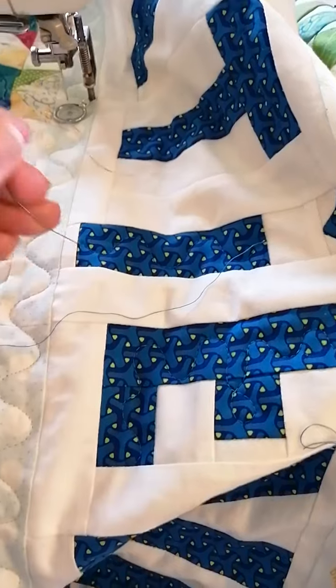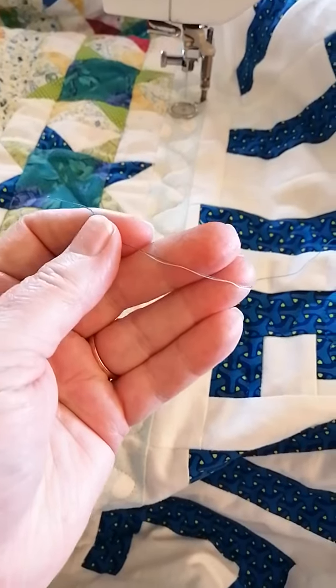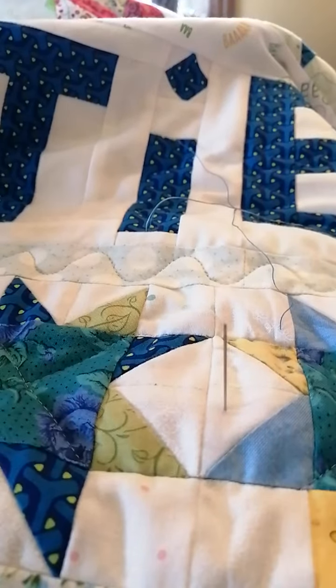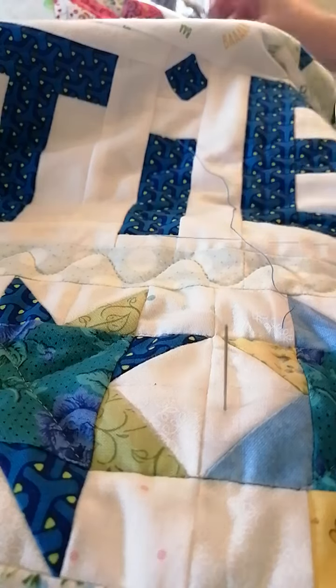I'm going to work on this one here. The first thing I want to do is make sure that the threads are about the same length. The light green is a little bit shorter than the blue, so I'll just trim that up. Okay, just trim off that blue a little bit too.